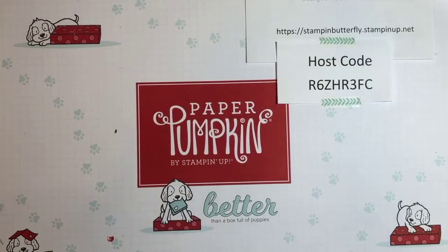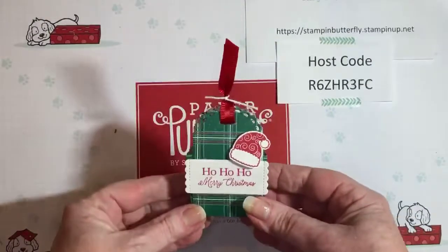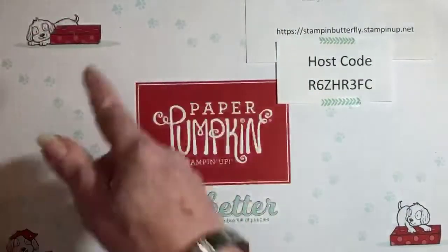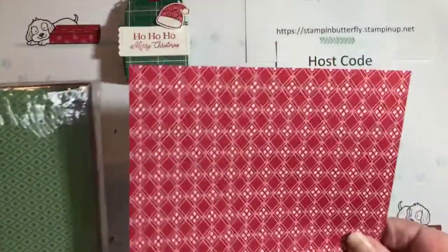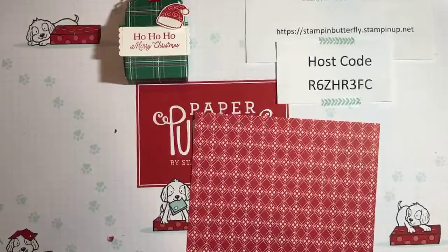We're going to switch gears and do our last one, which is our little 3D project. Let me do a little straightening up so we have some space to work. This is the little treat box, and we're going to use different paper — this time from Tis the Season. It uses the Little Treats bundle from the holiday catalog, which has lots of different sentiments so you can do different holidays with it.